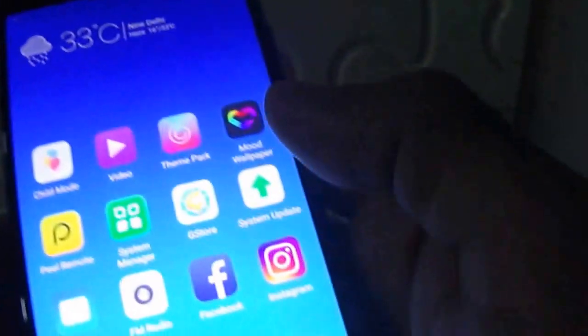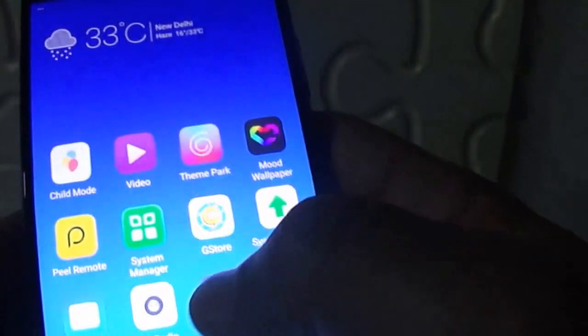As far as the display is concerned, this phone has a 5.5-inch Full HD AMOLED display with a resolution of 1920 by 1080 pixels, which is quite good. Outdoor sun visibility is also good.